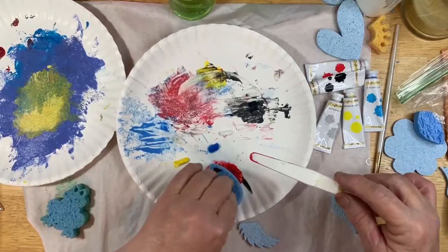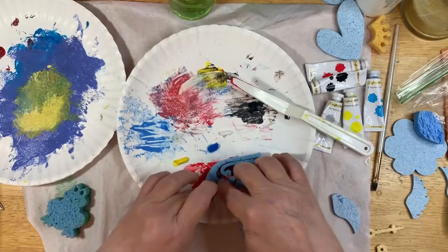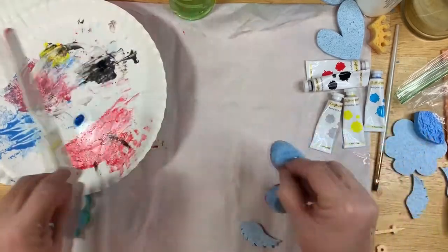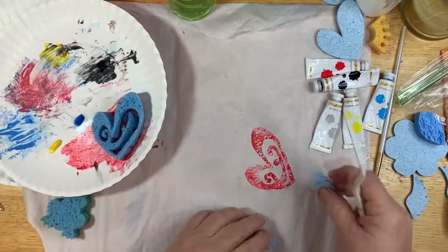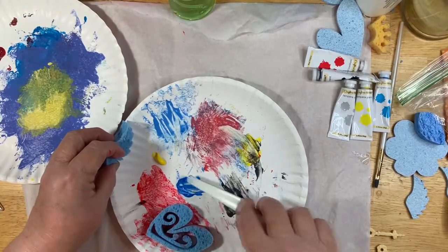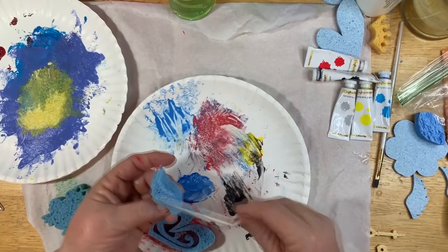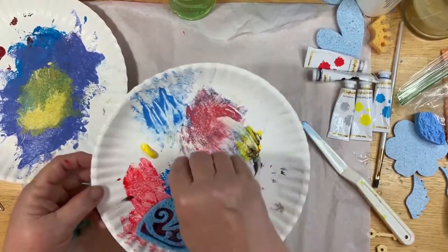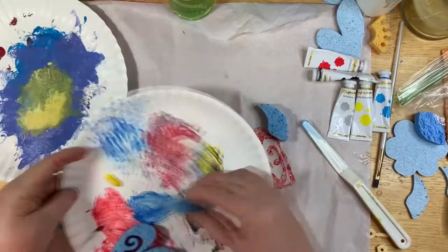Then we're just going to take the sponge and put it in the paint. This is just for background paper so it doesn't really matter how much we get on there, but I want a good amount. Then we just put it down on our paper — there we go. Let's put some wings on it. I'm going to mix that white in with the blue and lighten it up a little bit. Go ahead and wipe the palette knife off — that's a good way to wipe it off — and put the wing over here and then the other one.